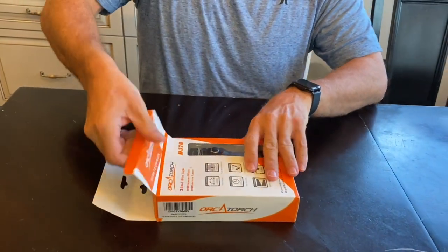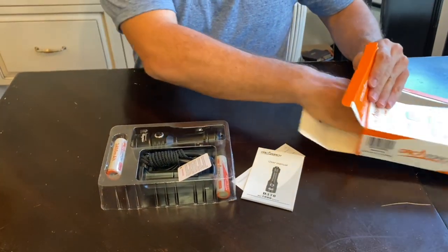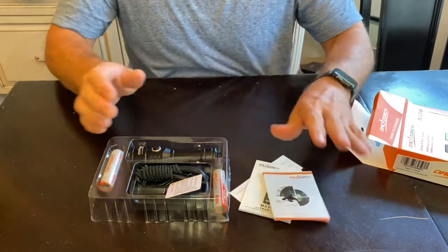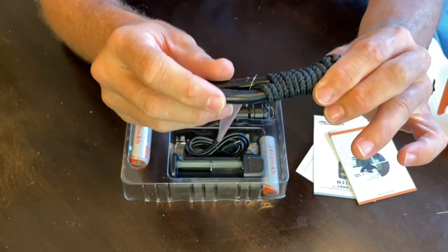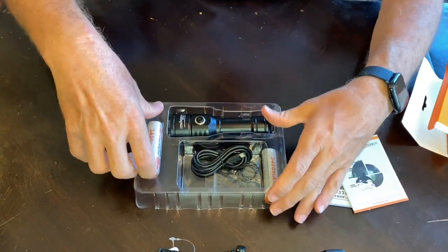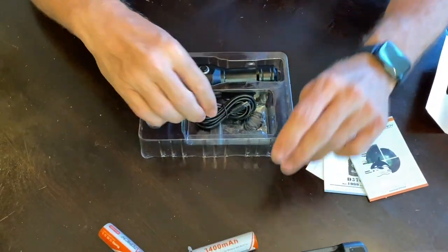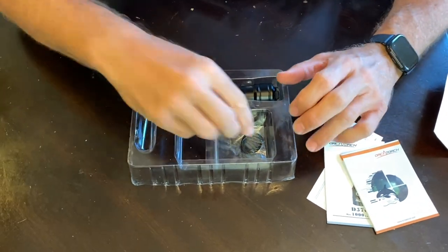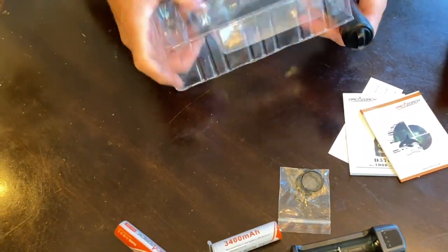Let's open this box up. We got some owner manual stuff here. There is a lanyard here that I can hook on my wrist. A charger station for the rechargeable batteries — looks like there's two batteries here that can be recharged. And look at that, it's very nice that they included some O-rings in there. Let's open this up.